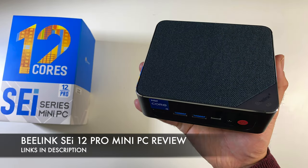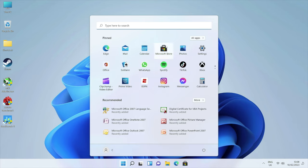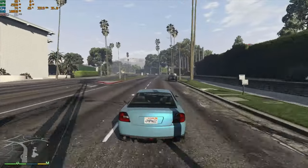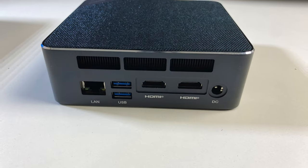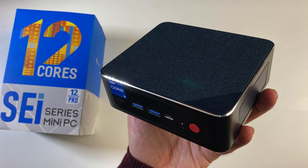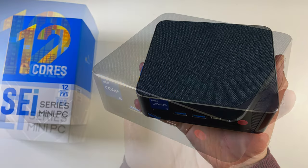The Beelink SEI 12 Pro offers plenty of performance, connectivity, and DIY upgrade options with great build quality. It's great for general office applications, web browsing, playing Triple-A PC games on Steam, 4K video editing, desktop publishing, and more. Highlights include front-panel ports, Thunderbolt 4, triple 4K display output, and a space-saving form factor.